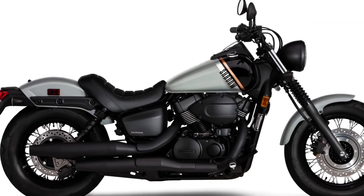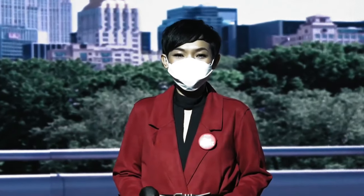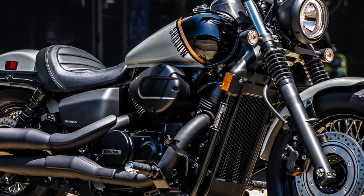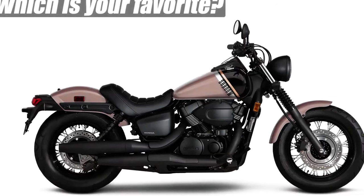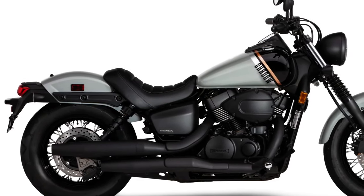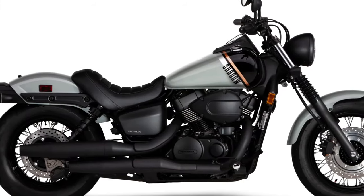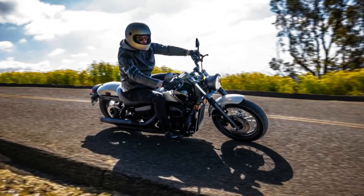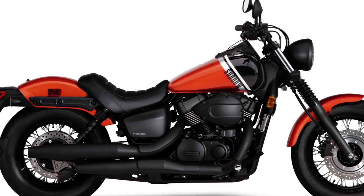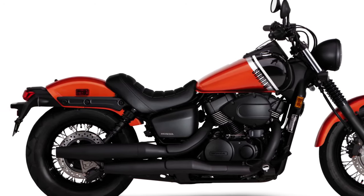In 2022, Honda added an ABS version of the Shadow Aero, but the Shadow Phantom Bobber remained unchanged — not only going without ABS, but also holding on to a rear drum brake like the non-ABS Aero. With the introduction of the Rebel in 300, 500, and 1100 displacements, you'd be excused for thinking Honda might replace the 745cc Shadows with a new Rebel equipped with the 755cc parallel twin powering the Hornet and the soon-to-be US-bound Transalp. That may yet still happen, but the V-twin Shadow line lives on for 2024, with the Shadow Phantom getting an update in the process.